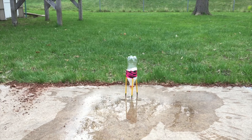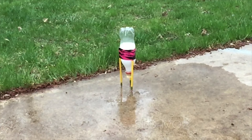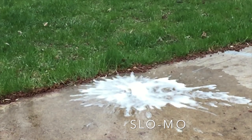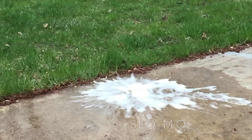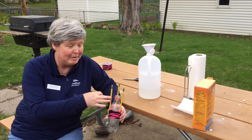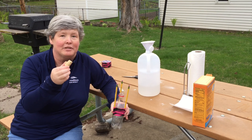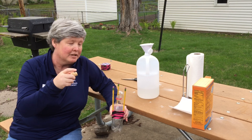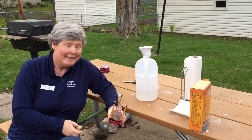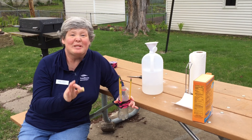Now that we've got our rocket made, we're going to add our rocket fuel. We're using vinegar, and part of experimenting here is how much — you can experiment as much as you like at home. We're going to start with about that much. Then we'll get our baking soda. The vinegar is an acid and baking soda is a base, and together they're going to make carbon dioxide and a water byproduct and really foam up inside.